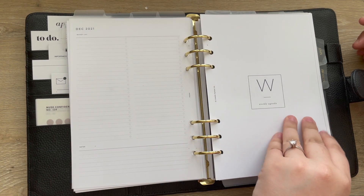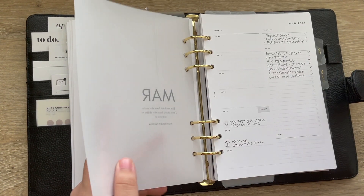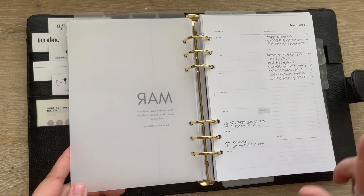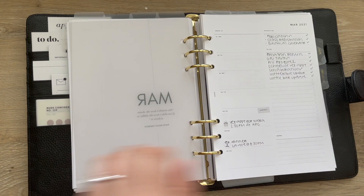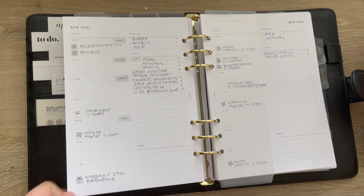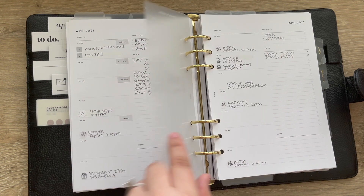Then just other month-specific items. The last section is the weekly inserts. I have the Infinite Lotus weekly inserts divided by these Cloth & Paper monthly dashboards. These are just the overview of my weeks with anything important going on and a list of weekly action items that I need to do.